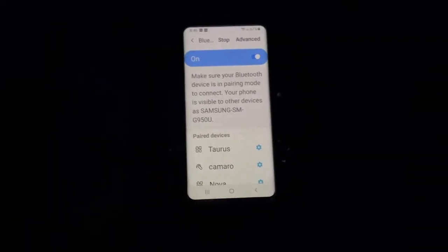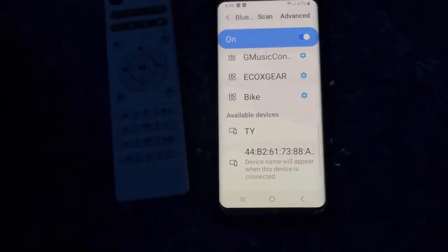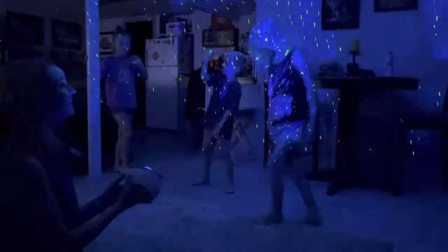And guess what — you can also connect it to Bluetooth! I have it connected to Bluetooth and it is playing music from my phone right here. We also have it set on the microphone mode, so as the music goes, the light reacts and goes with it.